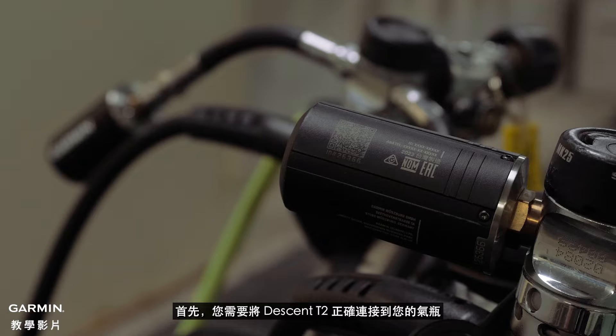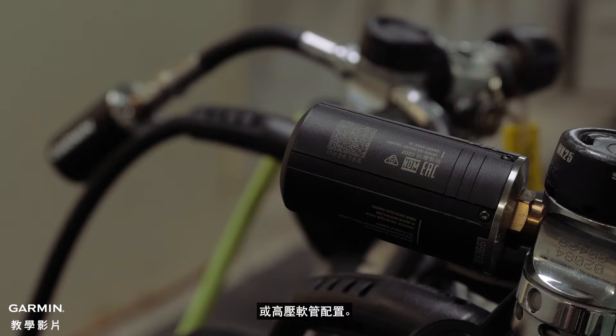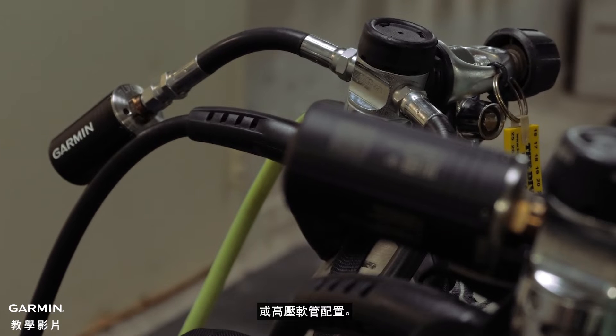To begin you'll need to have your Descent T2 properly attached to your tank or to a high pressure hose configuration. Please see your tank's owner's manual for help.